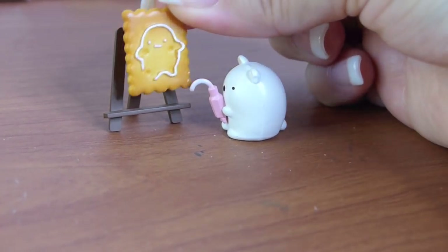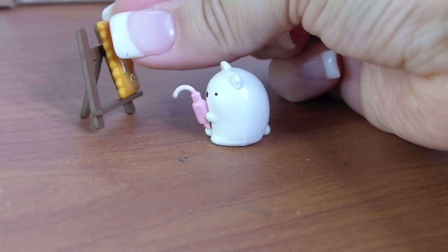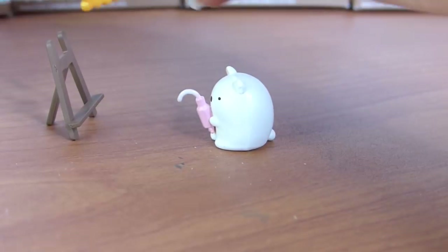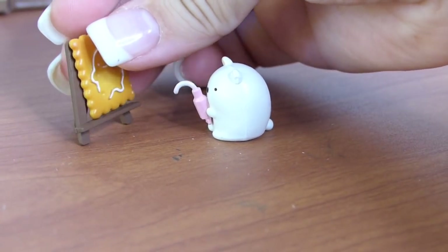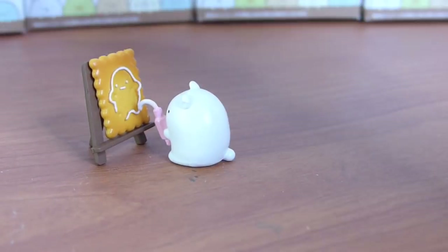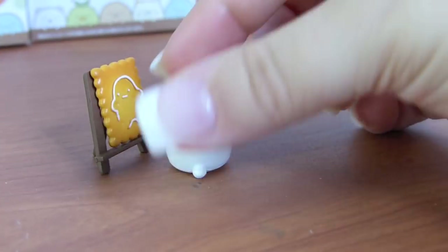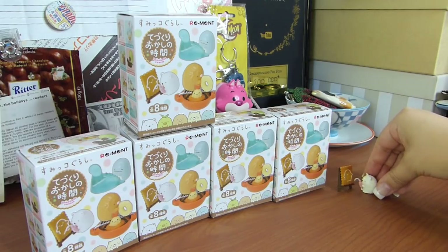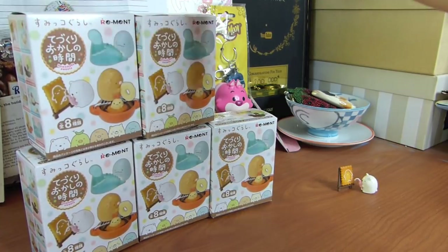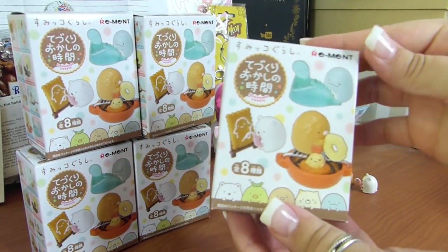I just love how detailed and sweet these are — pun absolutely intended. I just think they're adorable and I love the little details that go into them. So super happy. Putting this little sweet cookie back on the easel, with little Shirokuma doing the painting. I love it. Look at his little butt — so cute. There is one of the Rements. We'll stack that one up in the corner. Here goes the next one — what do you guys think it's gonna be?